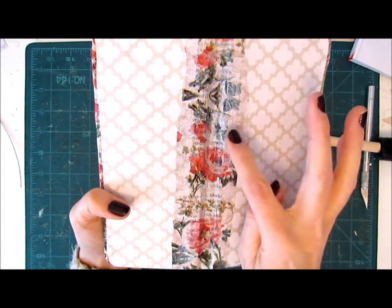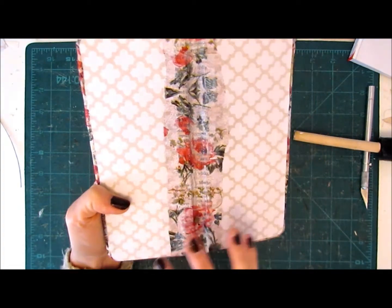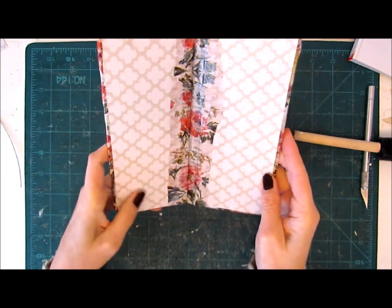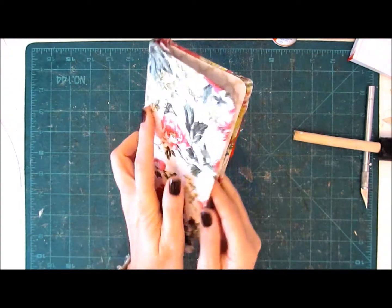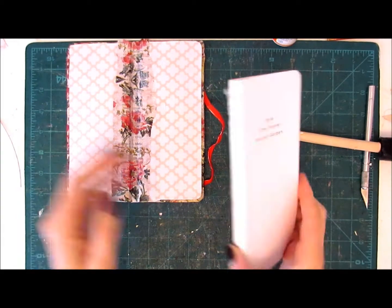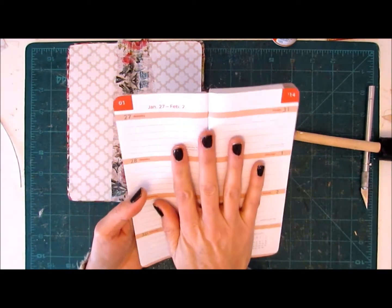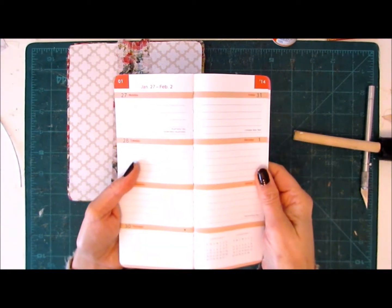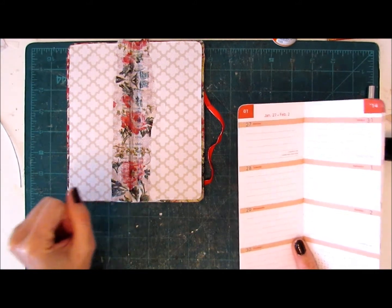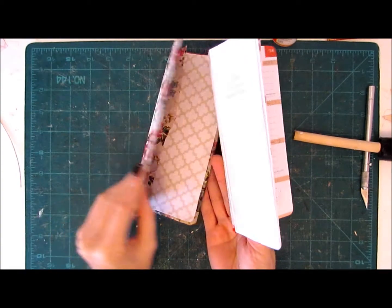I'm going to let the spine settle and then we'll see what else we need to add — maybe a tuck or a pocket or something. While that's drying I'll get my signatures ready. Luckily I've got the innards of my book here that I can use to figure out how big my pages need to be. I'll be back once that dries and we will put the signatures in — actually just one signature. It's so small I think it can only take one signature.